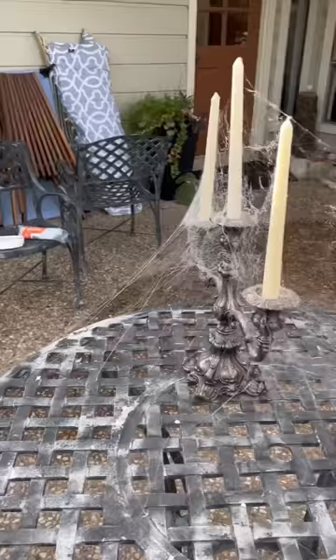Now to answer the question that's on everyone's mind: this is a spider web and this is a cobweb.